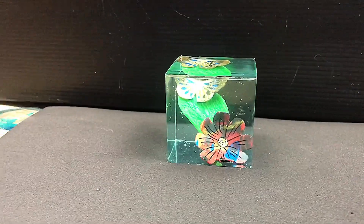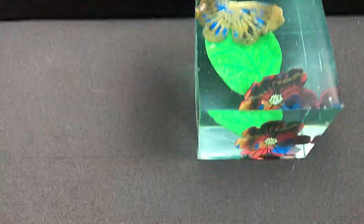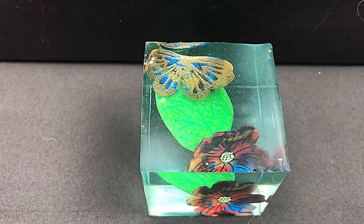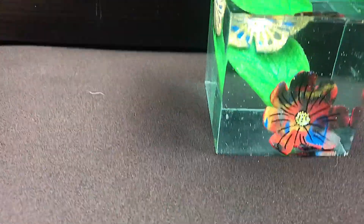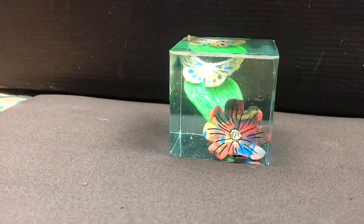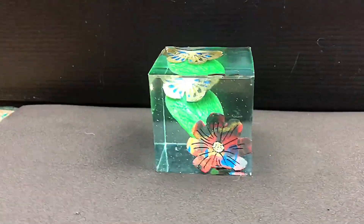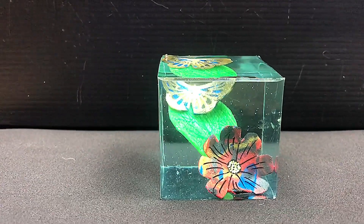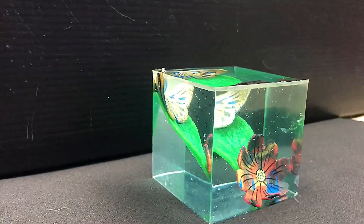This is cured now and I've polished it up. I'm really pleased with how it's come out — it's looking very, very nice. The leaf is in there with the butterfly and the flower. Considering I don't have a pressure pot, there are some micro bubbles in it, but there isn't many — so I'm really pleased with how that's come out. I hope you enjoyed this video. Thank you very much for watching. Please like and subscribe, and leave any comments and share this video wherever you can.